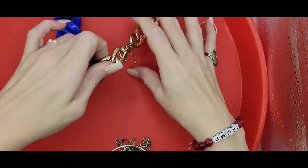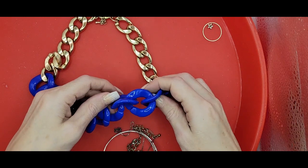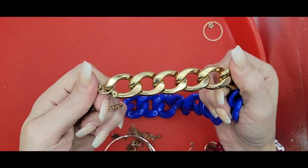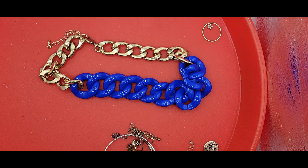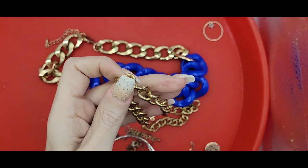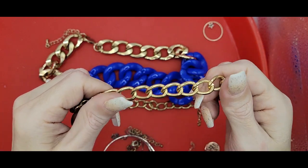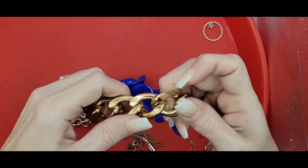Looks like we've got some royal blue large plastic resin links along with these large curb links. The difference: curb links are flattened, Cuban links are rounded. Cuban and curb links are very similar - they both have that italic lean. This is the Cuban, which is round, and the curb is flat.